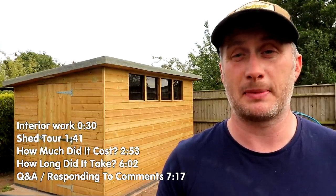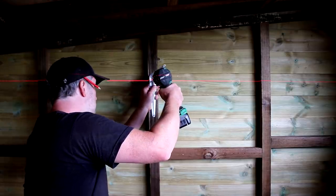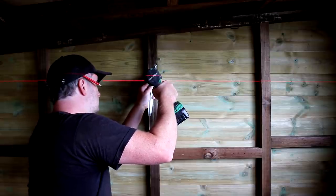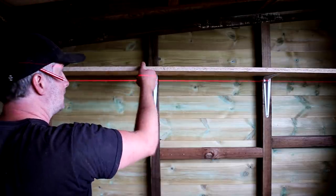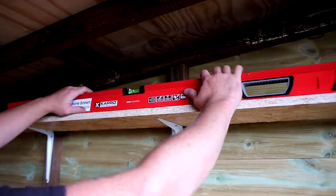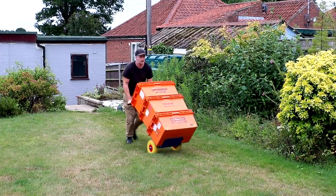I picked up some London brackets to install along the back wall of the shed and used my laser level to install them. I really don't know how I ever managed putting up shelves without one — it just makes the whole process so much quicker and easier. Then I could start moving all the boxes back to the new shed.